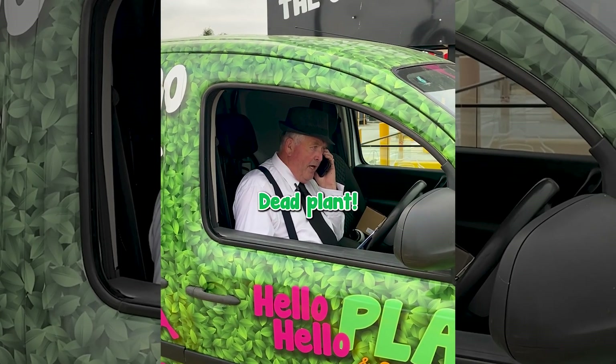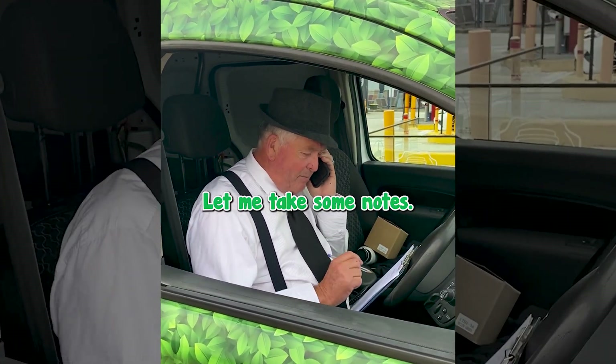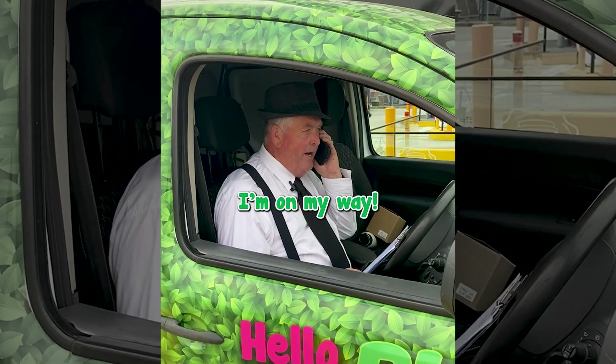Hello, hello. Dead plants? Possible plant slaughter? Oh my god, let me take some notes. I'm on my way.